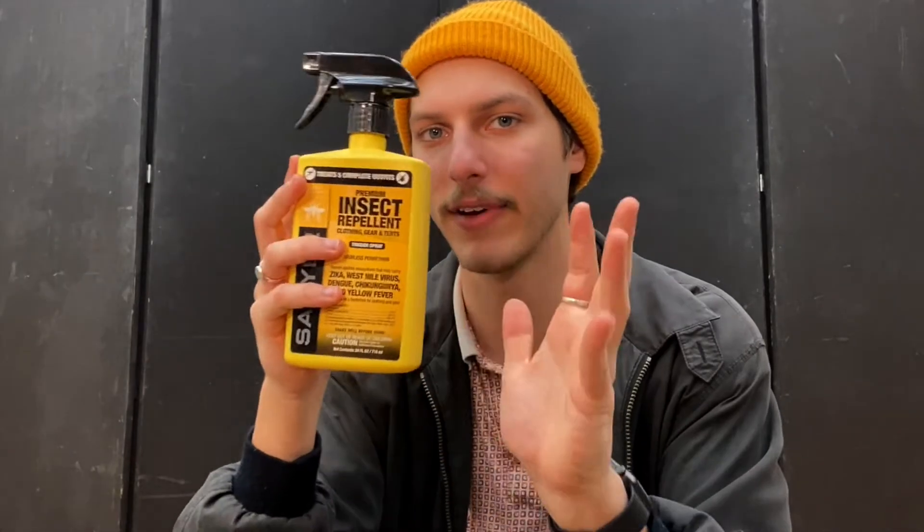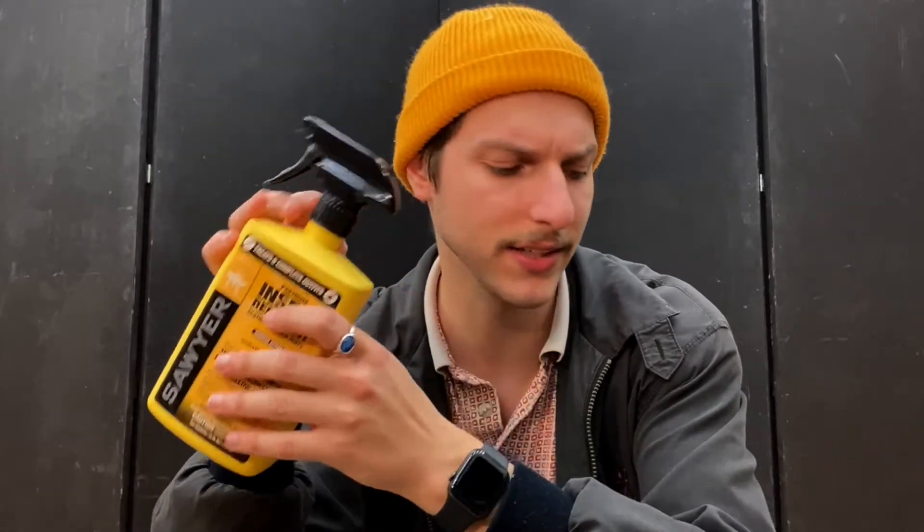A little extra item I don't carry but own is Sawyer Permethrin spray, which protects against ticks and other insects. You spray it on all your clothes and fabric gear to keep bugs at bay. Never put it directly on anything that touches your skin — avoid underwear, socks, and hats if you have sensitive skin. One bottle treats about five outfits, it lasts about 42 days, and it stays on through washing.